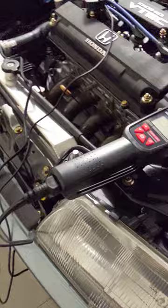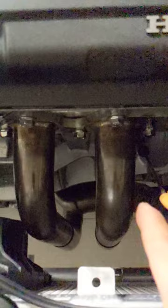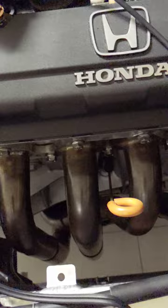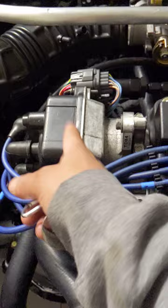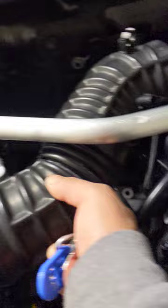The engine is a B16A2 going to a dual-core radiator, paired with a '92–93 cable GSR tranny with an LSD. I've got no-name headers that came with the swap. I redid the valve cover and distributor, and I'm running the intake arm out of an EF9 SiR B16 JDM setup.